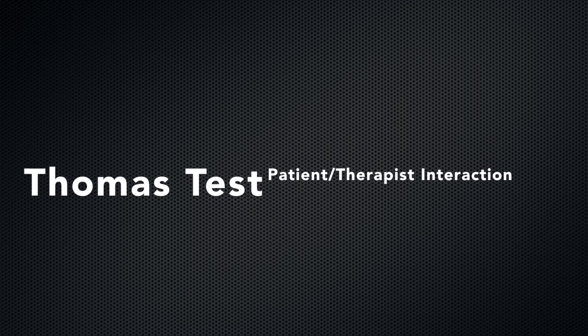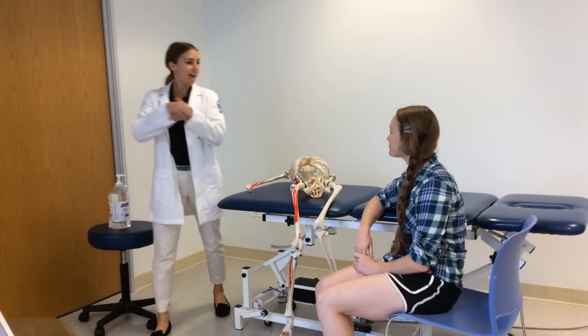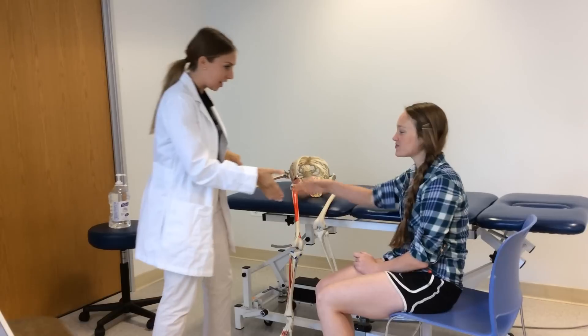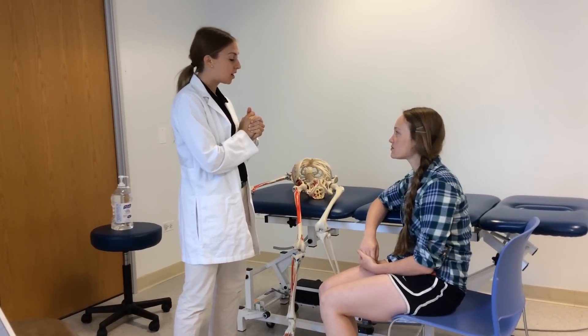The following is an example of a patient and therapist interaction. Hi Becky. Hello. How are you? Good. My name is Britta Gautier. I'll be your physical therapist today. We'll be doing a test called the Thomas Test.